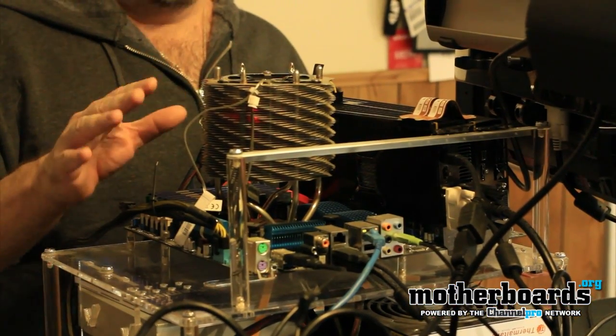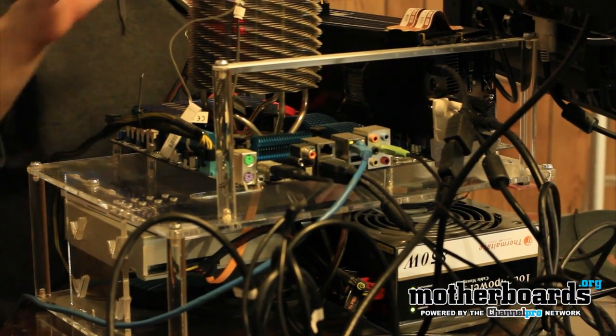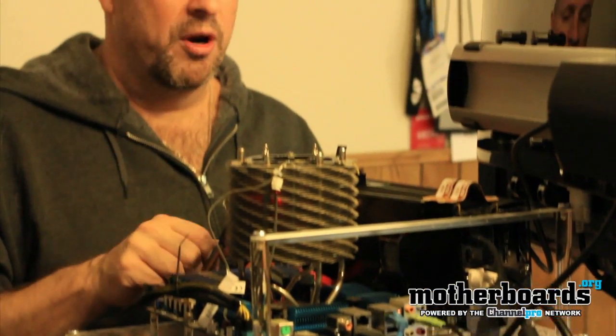Make sure your power supply has enough to support these cards. The 6950s use two six-pin power connectors in each card, so you want to make sure that you have at least four six-pin power connectors available.